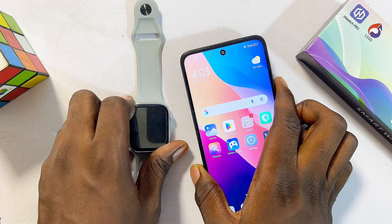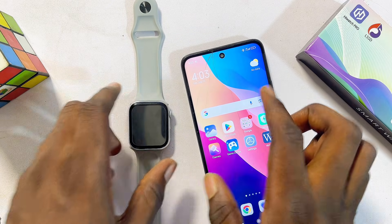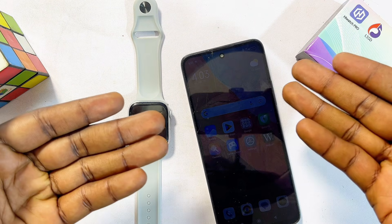That's basically how to set up, connect, and use your HiWatch Pro smartwatch with your phone without any issues. If you found this video useful, please smash the like button and subscribe to this YouTube channel for more interesting tech tips.